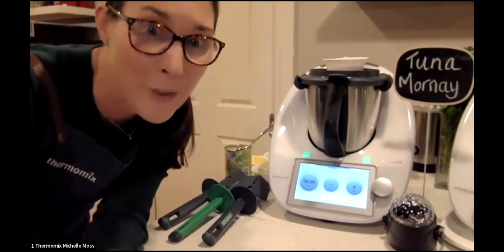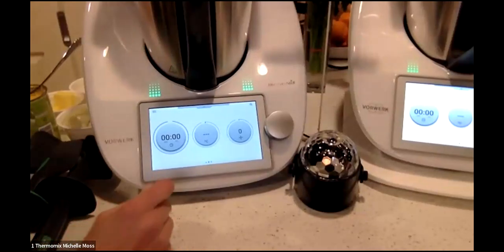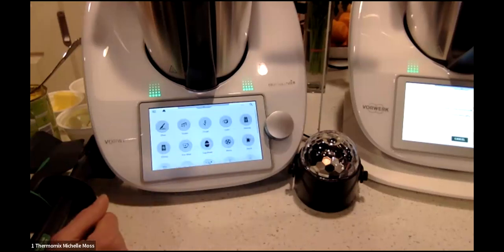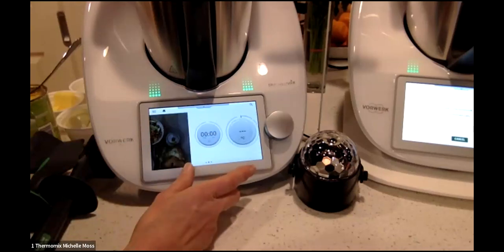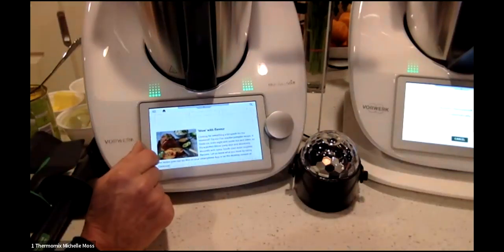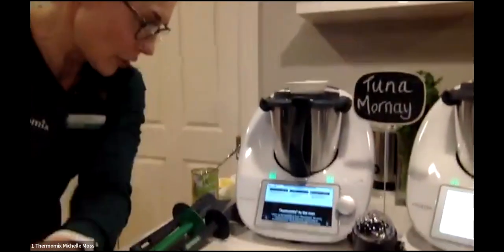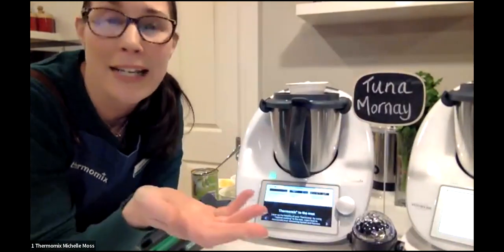We're also doing a class next week so we could show it to you then. The cool thing about the TM6 — the time, temperature, and speed language is still the same. It's an interactive screen — if you swipe to the left you access all the modes, and if you swipe in the other direction it gives you full access to our Cookidoo platform. Cookidoo is basically our Netflix for recipes — imagine turning your machine on, looking in your fridge, typing in any ingredient and getting a whole lot of recipes.